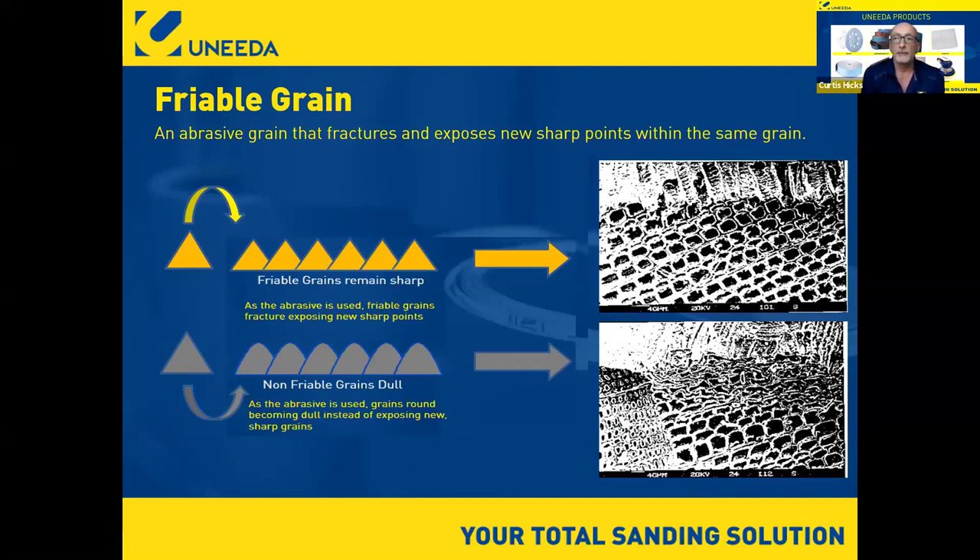Our partner in this is Ecomont, a manufacturer of coated abrasives in Sweden. UNEDA is actually a shareholder in Ecomont, so we synergize very closely. A lot of the information I share comes from Ecomont, and we approach woodworking a little differently than many companies do. A friable grain is simply an abrasive grain that fractures and exposes new sharp points within the same grain.